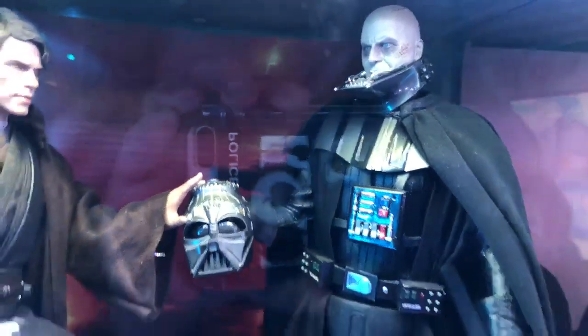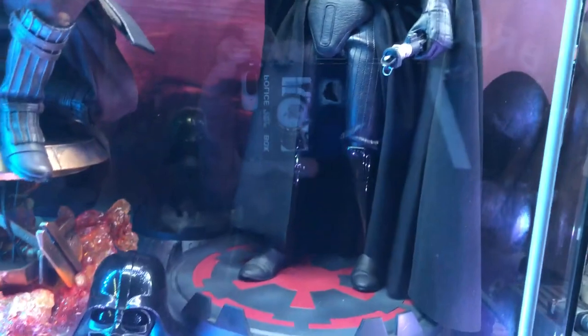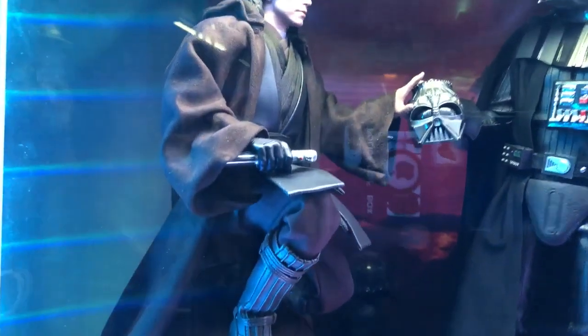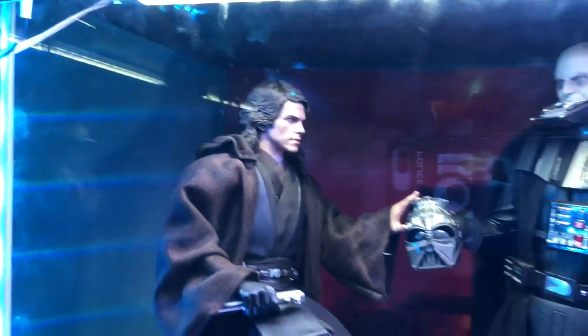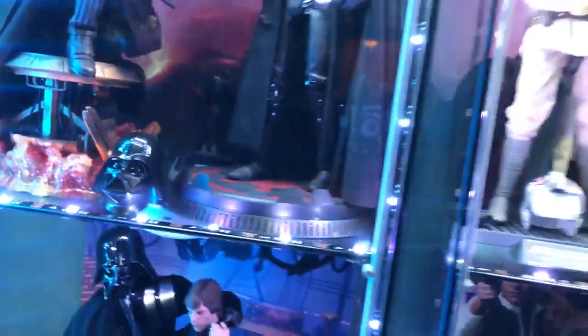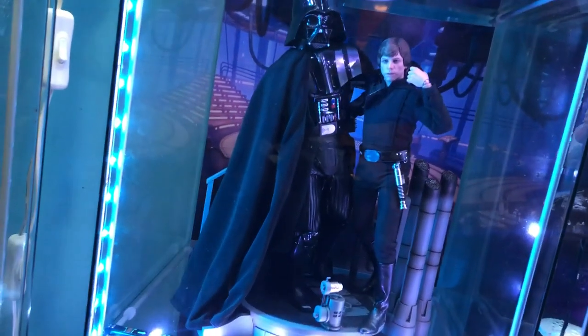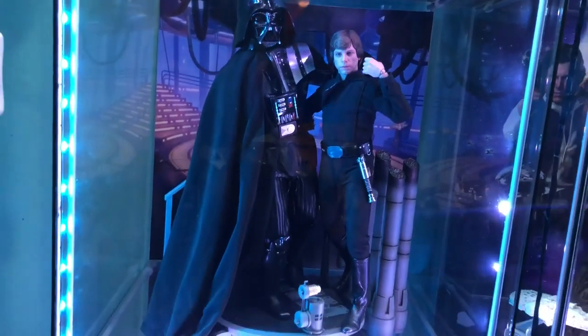The last one on this side is 'Vader meets Vader' — the Empire Strikes Back Vader with amazing detail on the sculpt. We made this version to show his future — before he gets into the fight with Obi-Wan Kenobi — with his helmet sitting on the bottom. This is my absolute favorite pose from the movie.